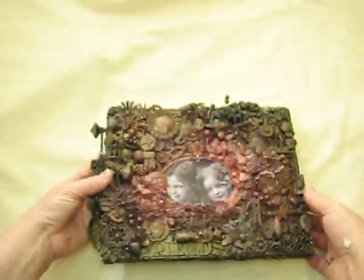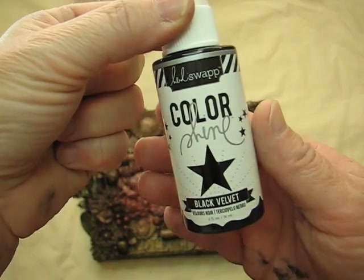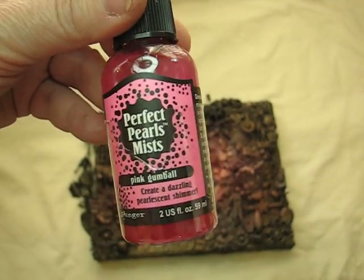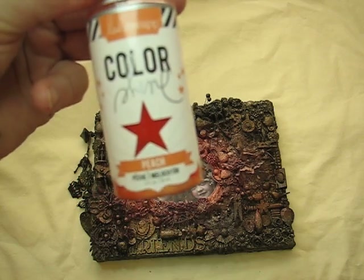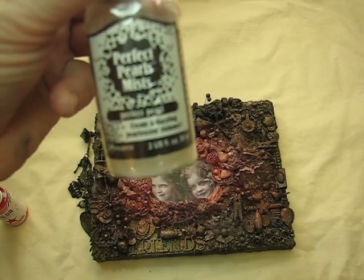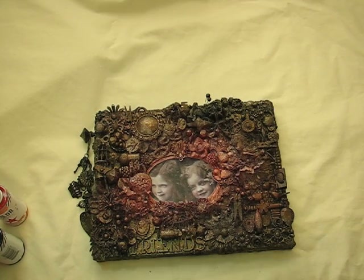I used Color Shine to spray it all down. I mostly used Perfect Pearls in Pink Gumball, Sweet Cherry, and Peach, and then also Perfect Pearl. So I hope you guys like my canvas — Jayzella, I hope you love it! Thanks to all my new subscribers — I just recently looked at my subscriptions and I can't believe it. Thank you all for watching and have a wonderful day and a wonderful rest of your week. Take care, thanks, bye bye!